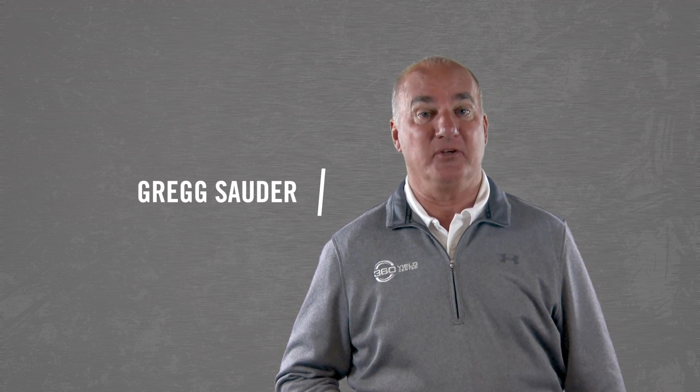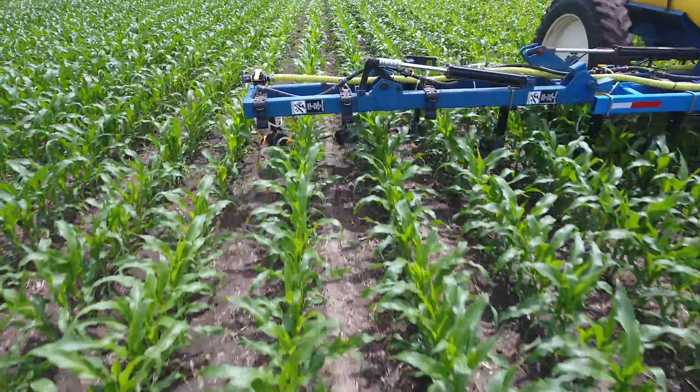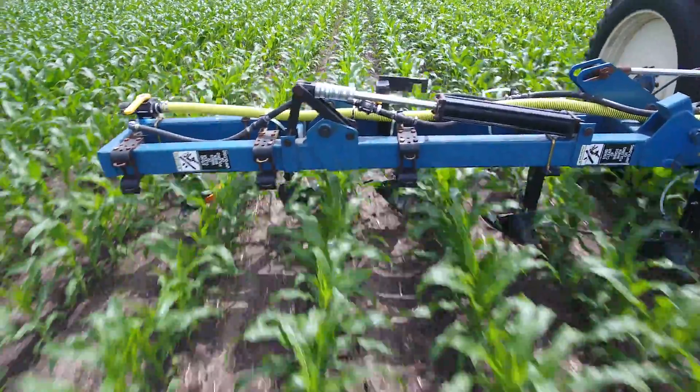When you pull your side dress bar out of the shed, do you dread the time and expense of replacing worn coulters and bearings? There's a better way. 360 Wide Drop for side dress bars is a quick, low-cost upgrade that cuts maintenance costs.